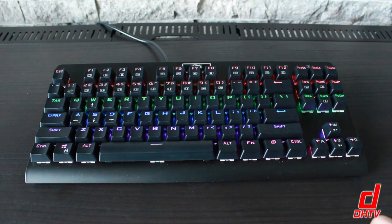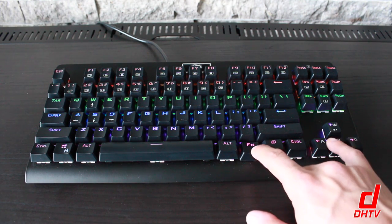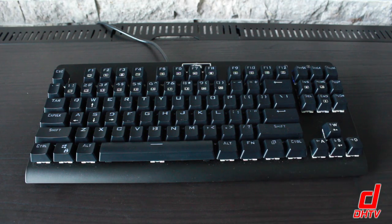Those are the patterns. Hitting Function M one more time brings you back to the standard on function. From this standard color you have three brightness options: brightest, lower, lower again, and then off.